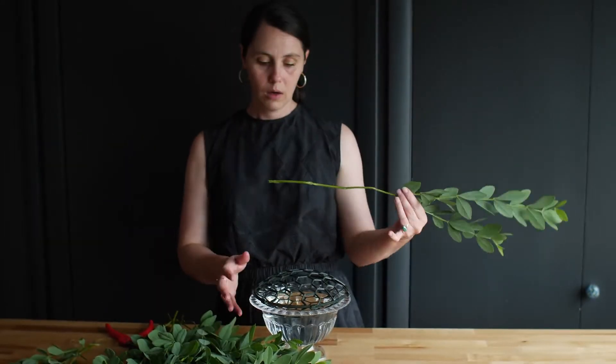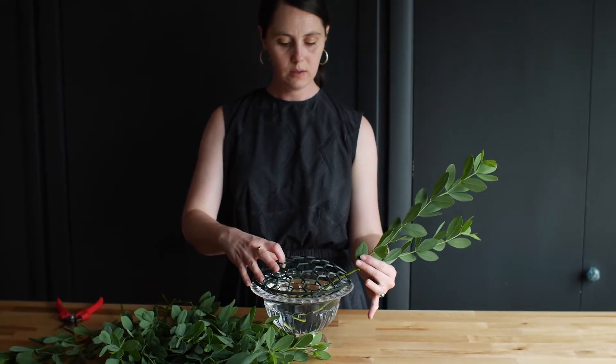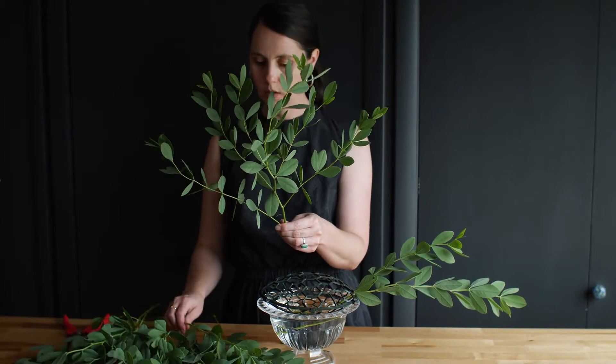Now we are ready to design our beautiful centerpiece. We are going to start by greening out our design — today I'm using Baptisia foliage provided by local farmer Blush Flowers Online here in Fort Collins, Colorado. For this centerpiece I'm going to create something that looks really nice on a long rectangular table. The greenery is a great way to develop the shape of your centerpiece, so we'll start by lacing the greens through our grid into the compote. This is a little wobbly at first but don't worry — it will stabilize as you add more stems. To create balance we're going to have something nice and long coming off to the left.